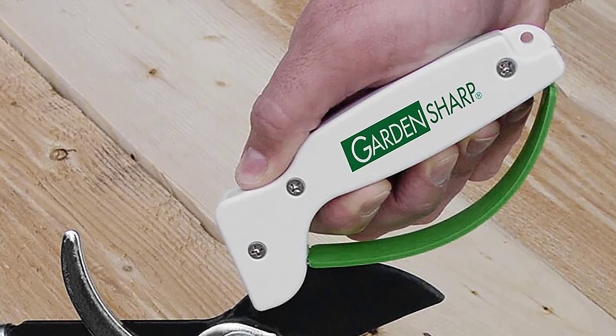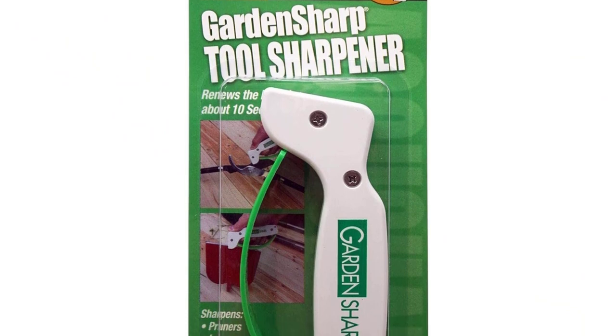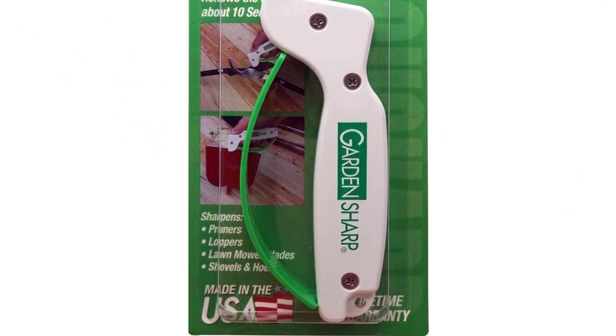The oversized handguard keeps fingers and knuckles away from the blade. Just keep in mind that sharpening with a manual sharpener can take a while, so budget some time for honing those mower blades.